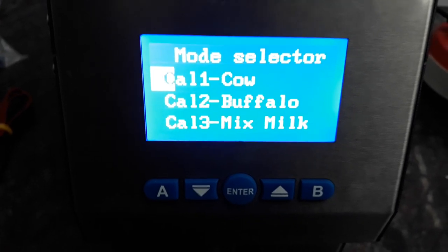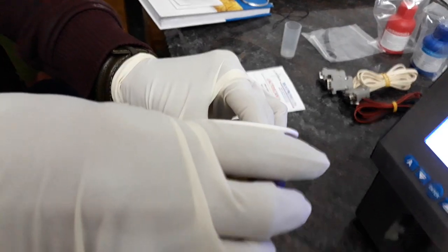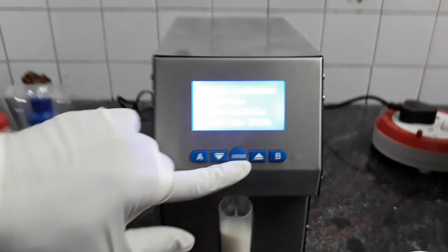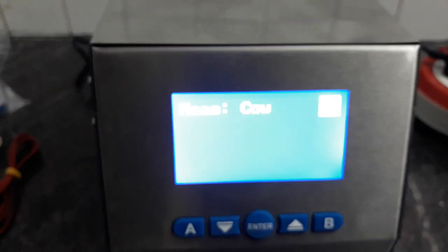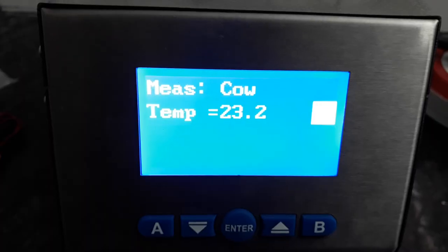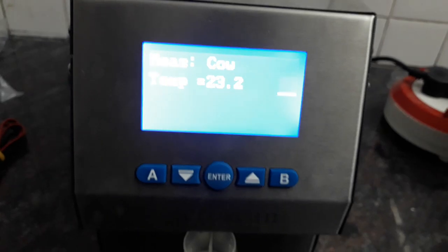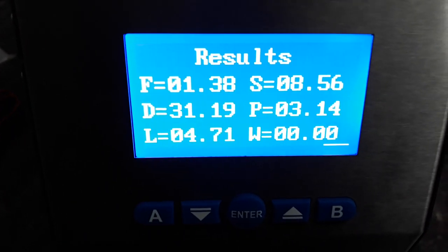Since we are having cow milk right now, we will go to the cow milk option. Take the milk in the sample holder and put it in the recess of the analyzer. After you put that, press the enter button to start the test. The test will take around 40 seconds to 1 minute — till that time, do not touch the instrument.